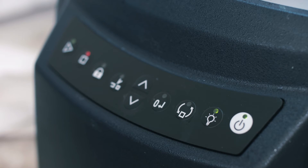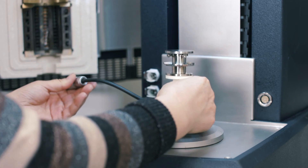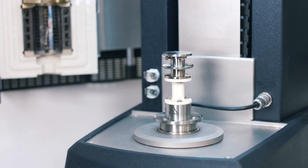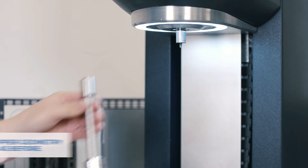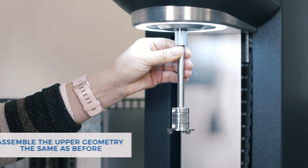From the instrument control panel, press this button to temporarily release the magnet. Put this ETC bottom geometry onto the instrument bottom stage. Then insert the smart swab plug with the red dot facing up. After that, install this upper geometry to the top of the rheometer.